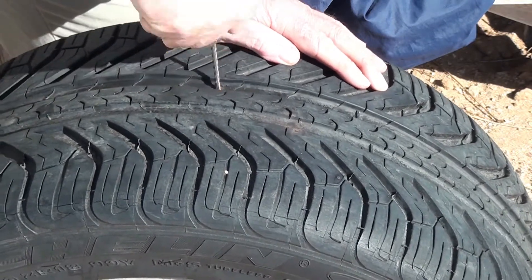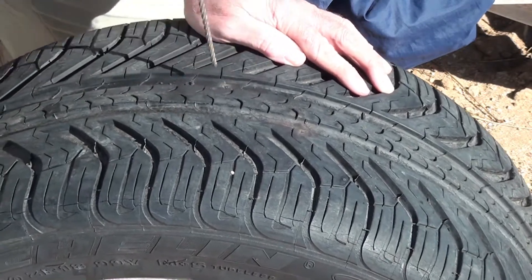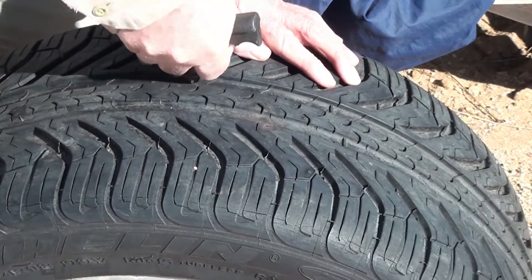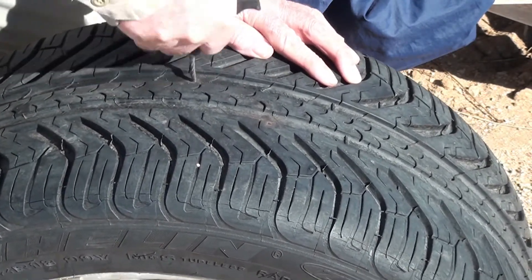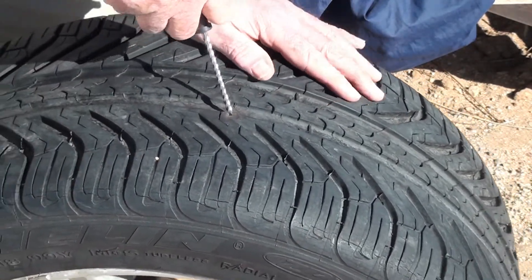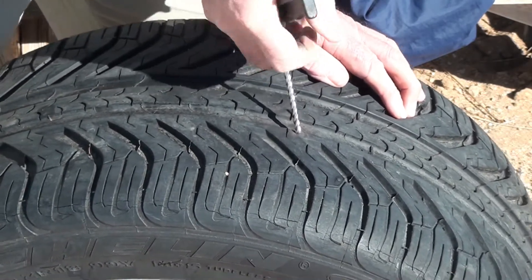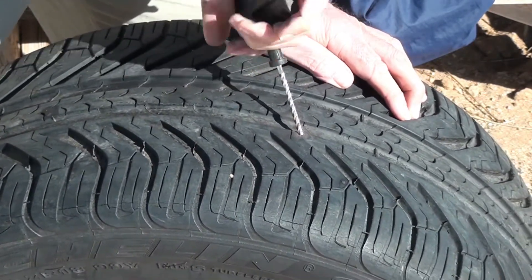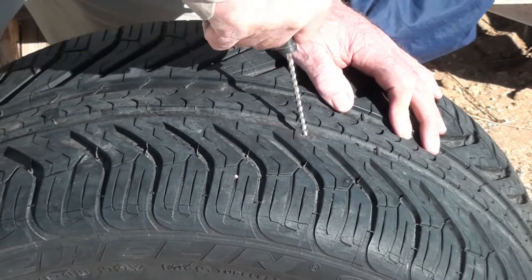A lot of times you can — there you go — and you just ream it out. It removes a lot of rubber, which makes it easier for the patch to fit. This one's going to be problematic I'm sure. This one's going to take a lot of rubber — this is work.